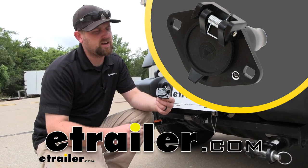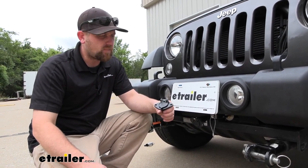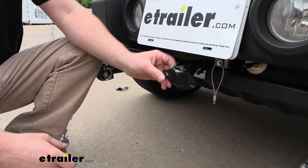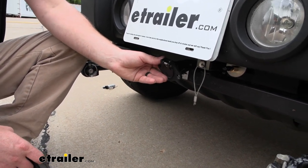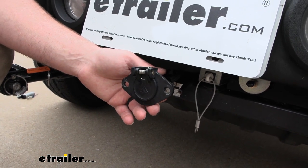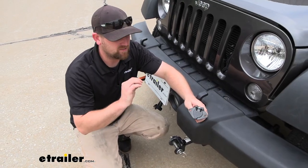Hey everybody, Ryan here at etrailer. Today we're going to be checking out the Blue Ox six-way round vehicle-end connector plug. This is going to make a great replacement connector plug. Here we have a very similar connector plug — this is the Roadmaster one that was originally installed. Nothing wrong with it, but they hit something that was sitting a little bit low and it cracked.